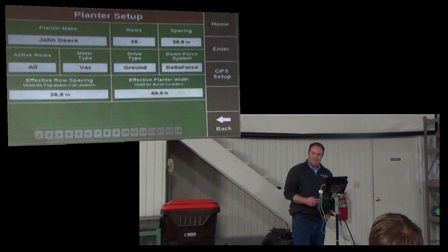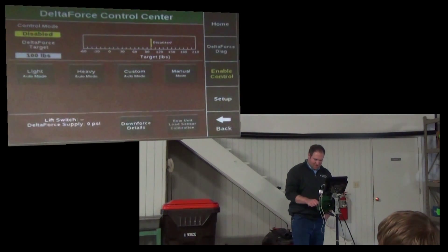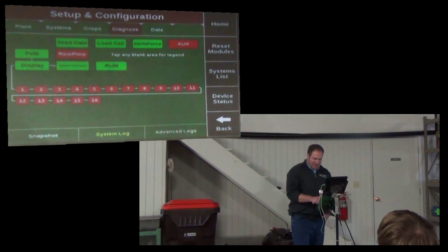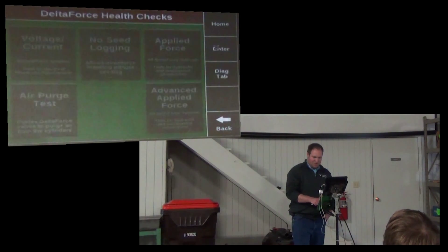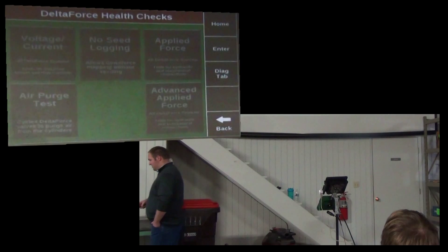Is there a simple way to tell how to run a Delta Force without seed? We plant our pumpkins and we're just not using any seed in the planter, but we want it to work — it's a unique situation. So you drag the planter through with no seed? Right.